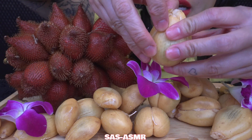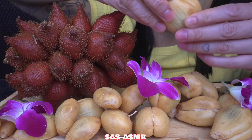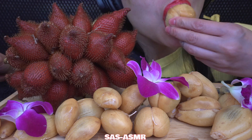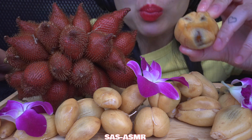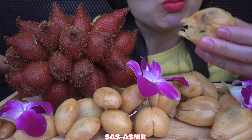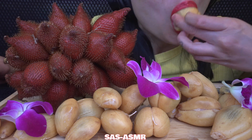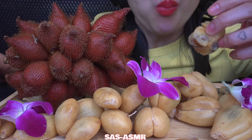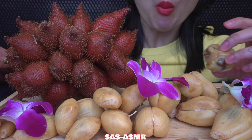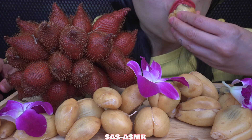There are three cloves in here. I'm so happy I have all of them remaining.